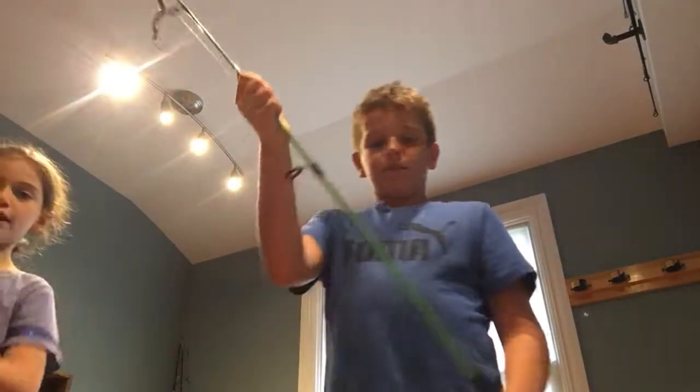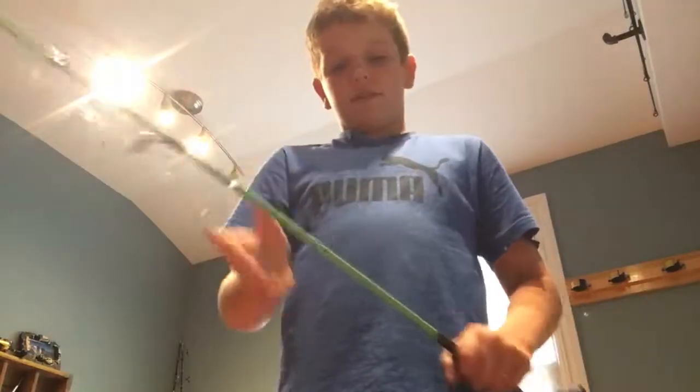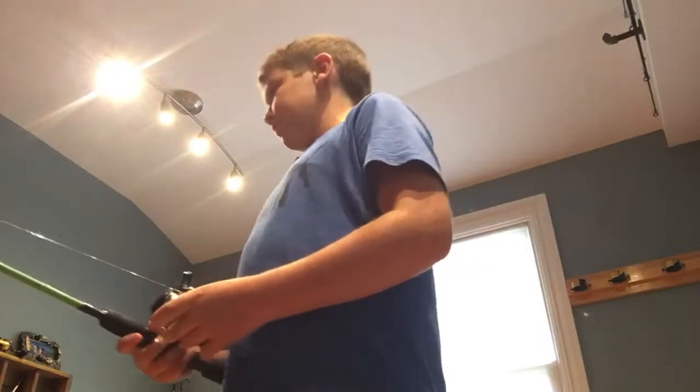This one is a Shimano with four-pound Trilene, and it's on a green rod — I don't know where the reel came from.